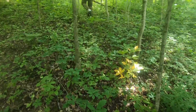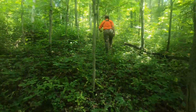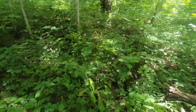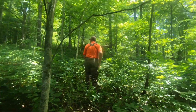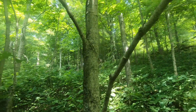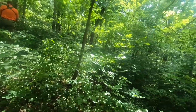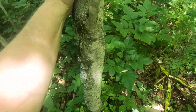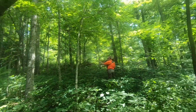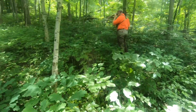Apologies for the heavy breathing, but this first part is a super steep hill that goes on forever. There'll be a few more, but nothing this bad. It looks like it should be a path through here, maybe just overgrown since it hasn't been groomed in a while. We won't be this lost the whole time.